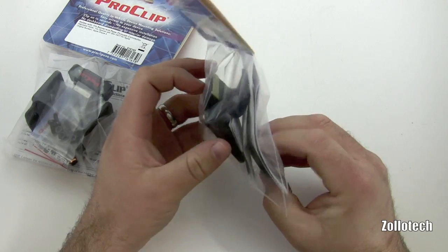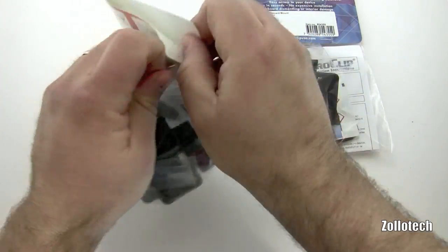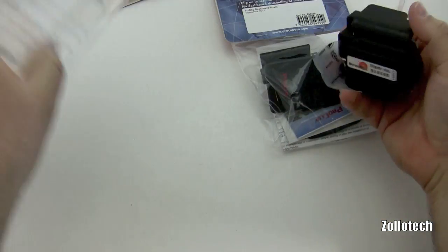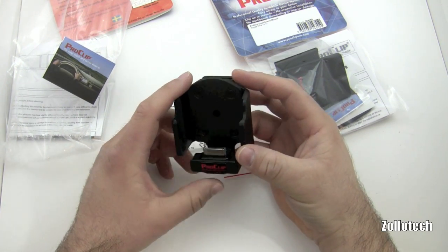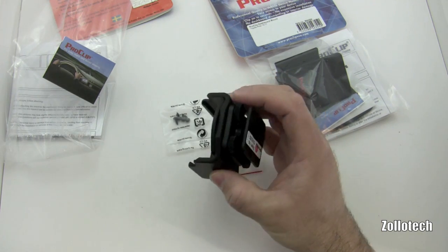Let's go ahead and open these up so we can take a look at them. Here's the clip itself, and what this clip does is let you put your iPhone into it with a case, because it's adjustable.